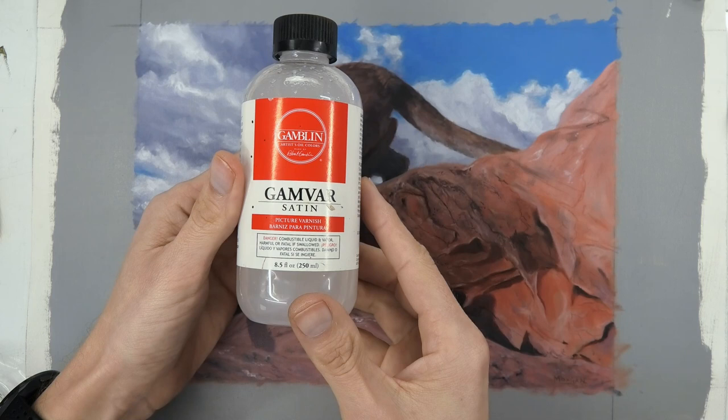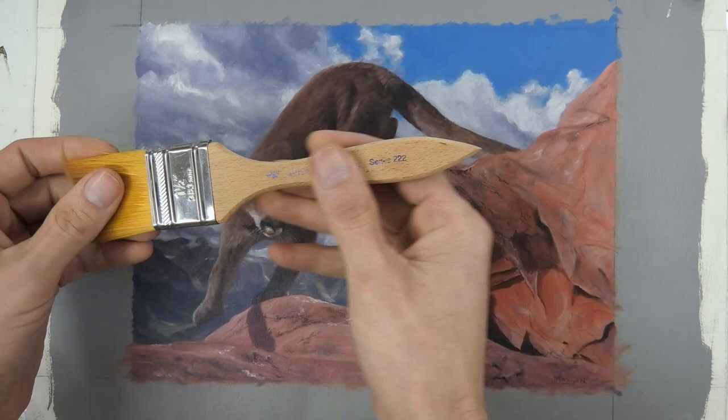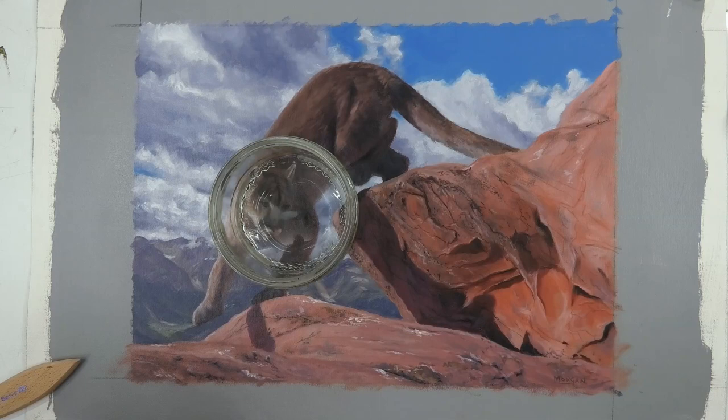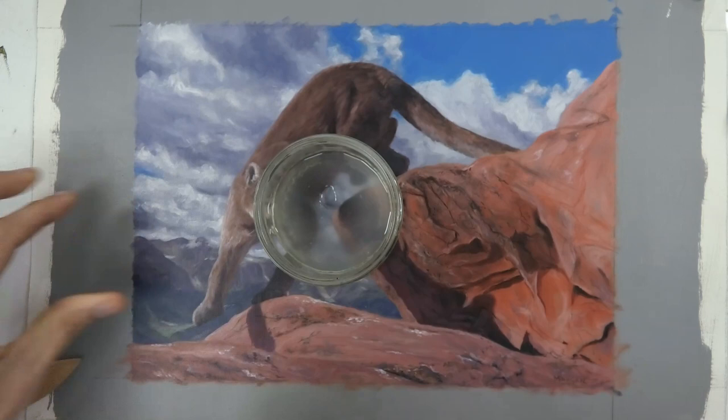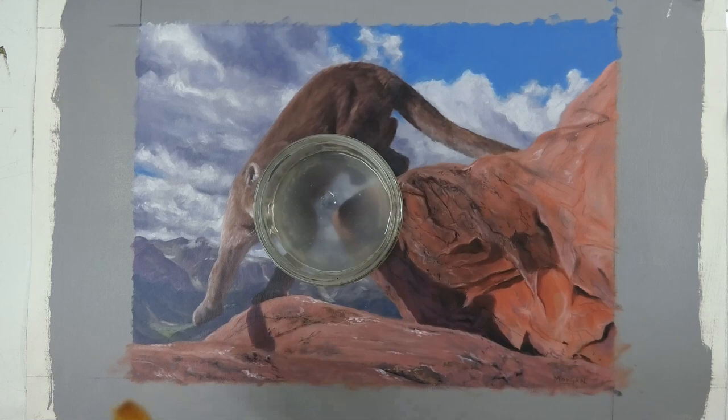I use Gamvar by Gamblin — I usually use satin and that comes out fairly matte, which I prefer. I use a Rosemary & Co series 222 brush because I like how soft it is. I just pour some of the varnish into a glass container. Make sure you shake the bottle a bit first — you don't want anything to settle in the bottom, and that's especially applicable to the matte and the satin rather than the gloss.